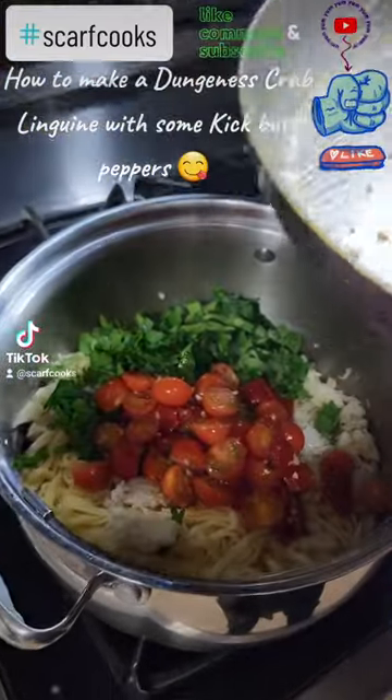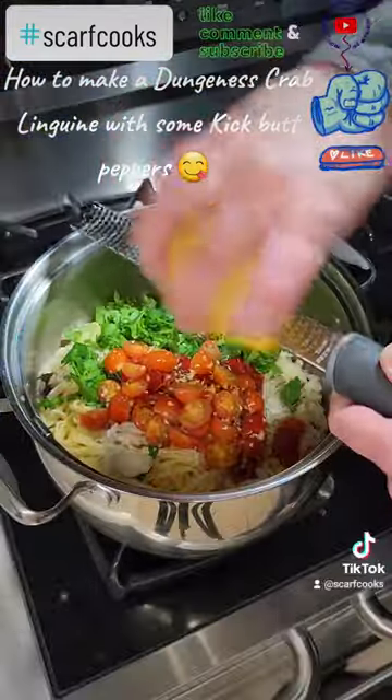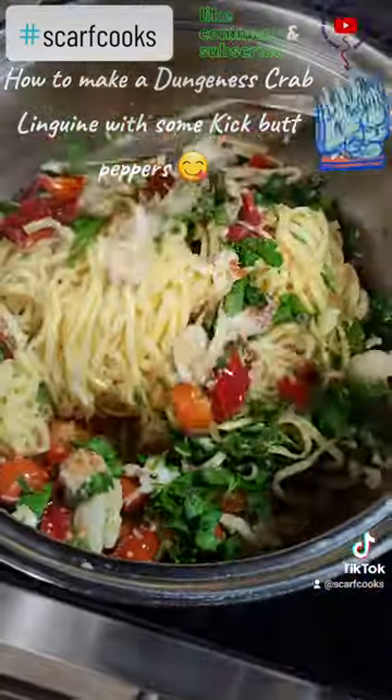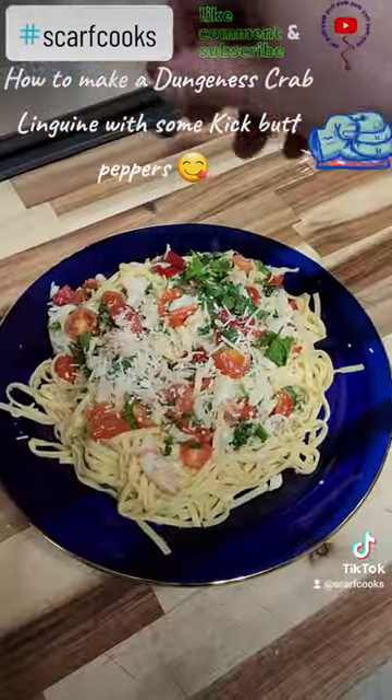Get the linguini out, the Dungeness Crab and parsley, a little lemon zest, a little parmesan. Get that incorporated, plate and serve.